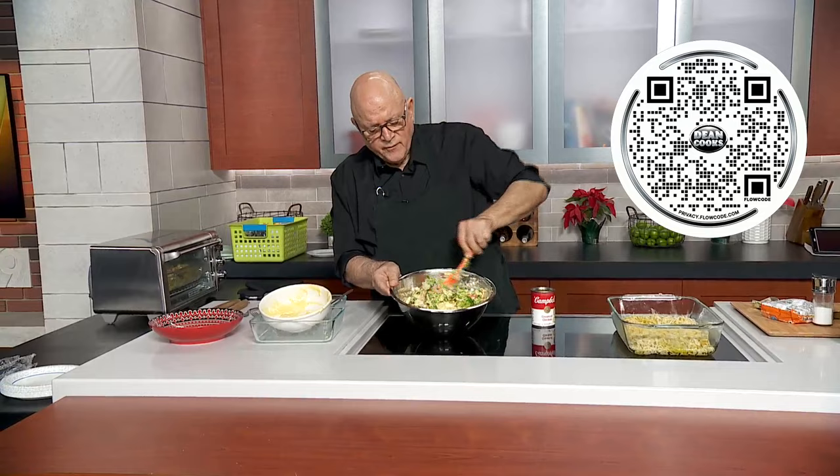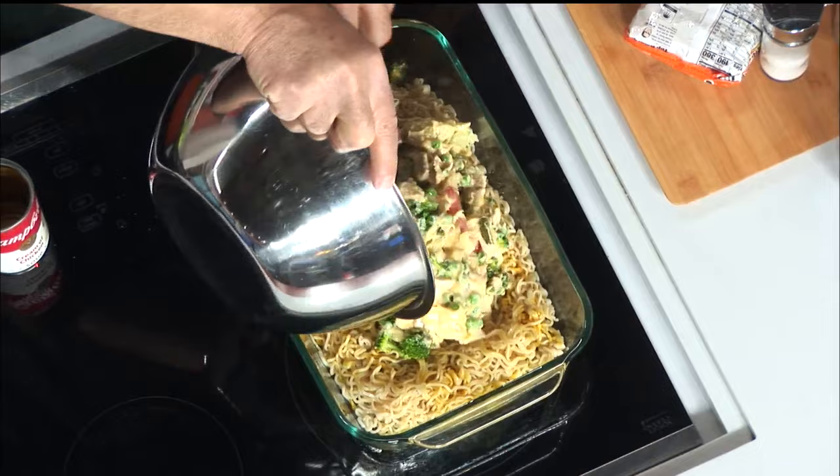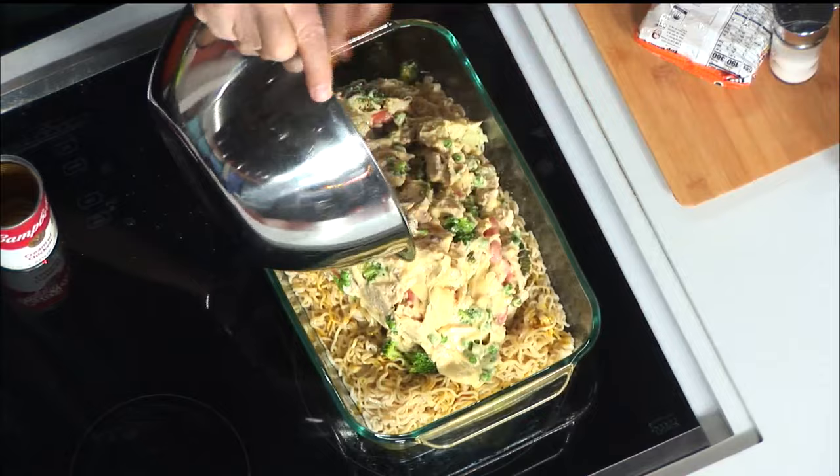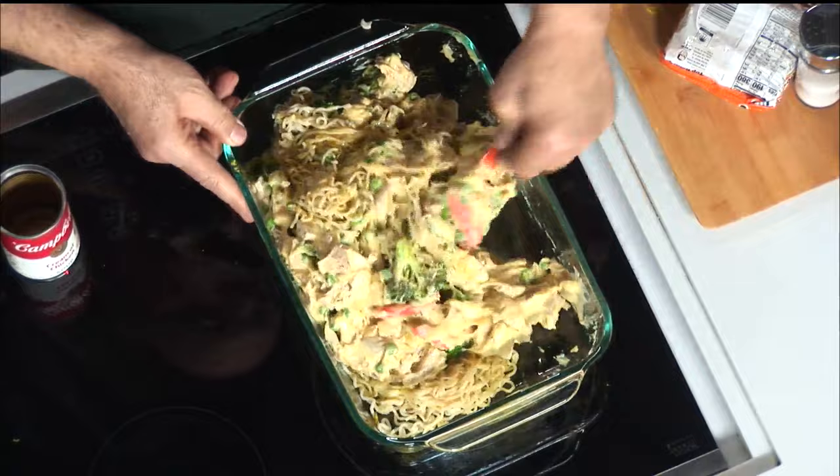Once you've got this chicken and vegetable mixture together, it's going to go into a greased 9x13 baking pan. Put all the mixture in there and spread it around a little bit. The noodles don't necessarily need to be on the bottom if you want to completely mix it up — perfectly good either way.